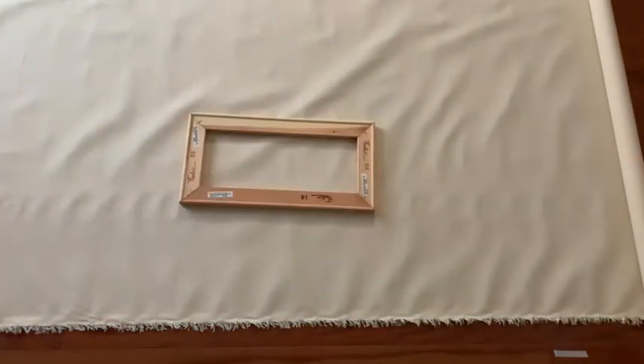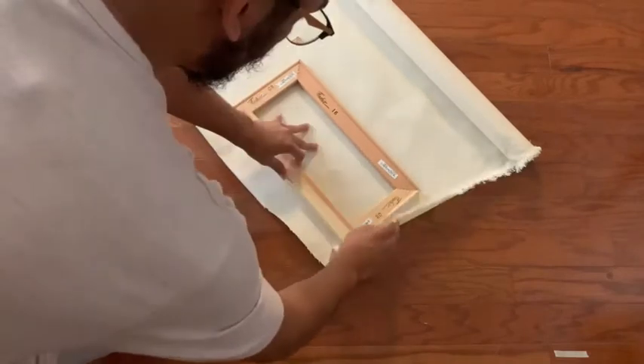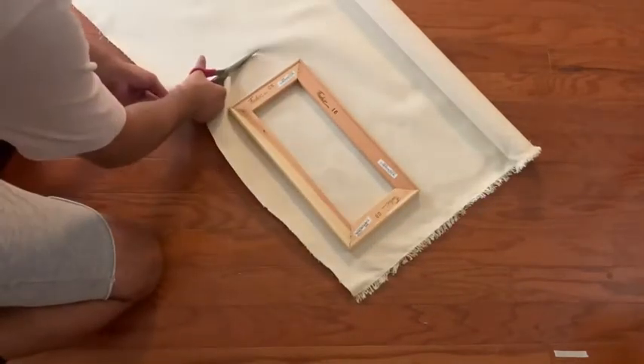After you've done that, you're going to roll out the canvas and size your canvas. I usually leave about an inch to maybe half an inch extra over the stretcher bars, just to give me some space to work. And after you've measured it out, you're going to go ahead and cut it out.